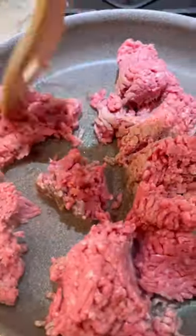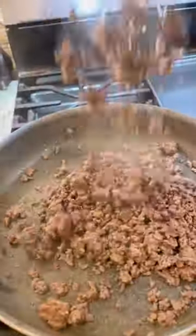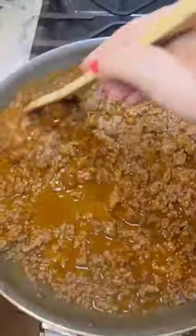First, start off by browning about a pound of ground beef. Make sure you break it up into little pieces like this and drain the fat when it's done. Then you're going to add one package of taco seasoning mix. The directions are right on the back of the package. Feel free to add more seasoning if you want to.